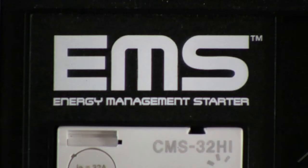Hi, I'm Ryan Lau, Product Development Engineer at Saras Industrial, and I'm here to introduce to you our new HVAC Automation Starter, the Energy Management Starter, or EMS for short.